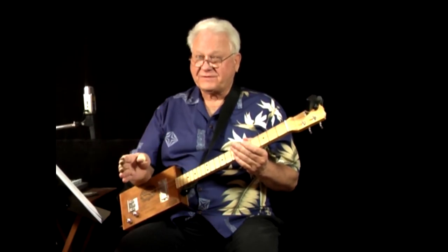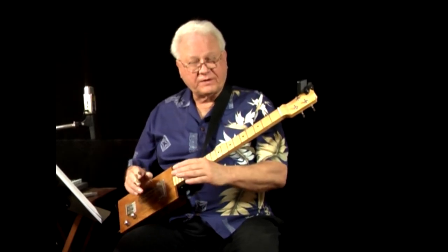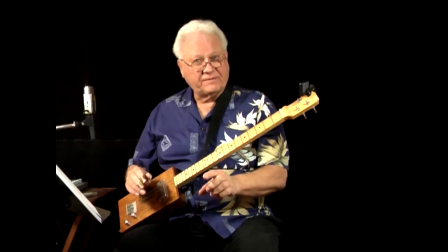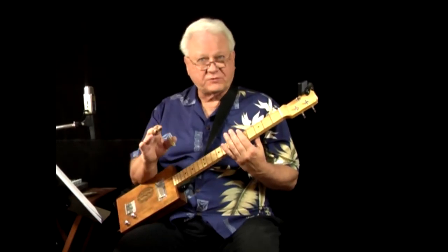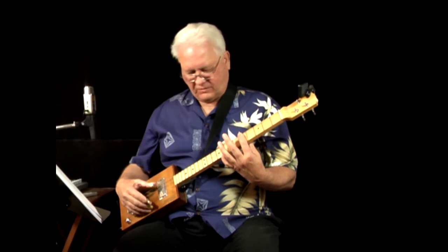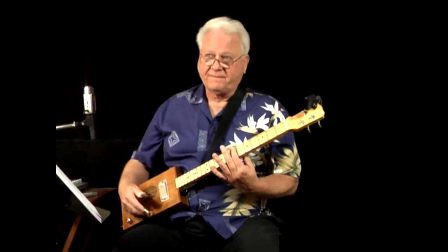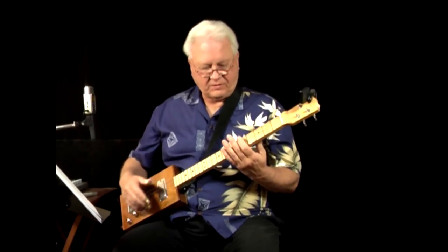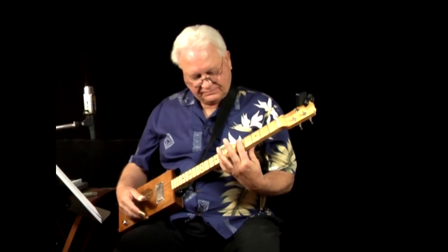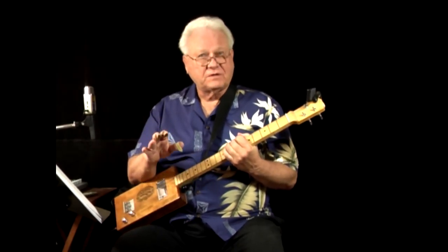Once you can make a clean sound and change chords, get out the metronome. You may have to start pretty slow, which is perfectly fine, but insist that you get to the new chord in time and that it sounds good. If you can't do that at the current metronome setting, back off and go as slow as necessary. Then bump the speed up gradually until you reach the tempo you'd want to play a song at.